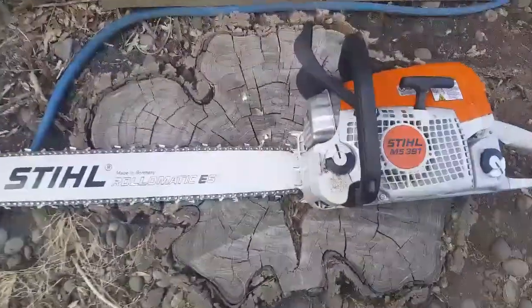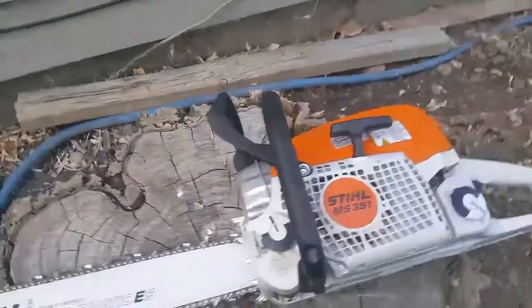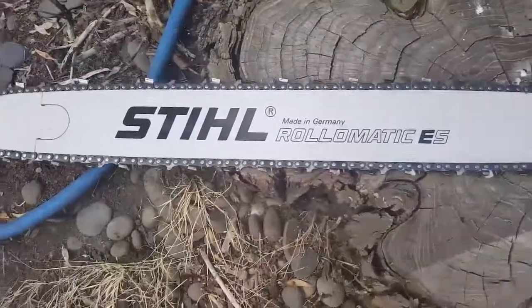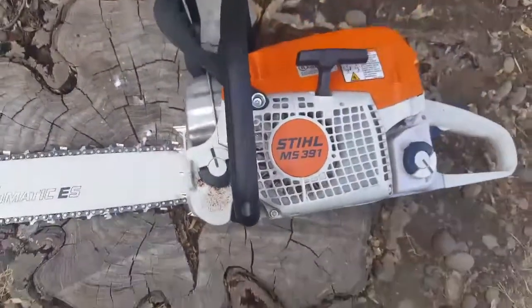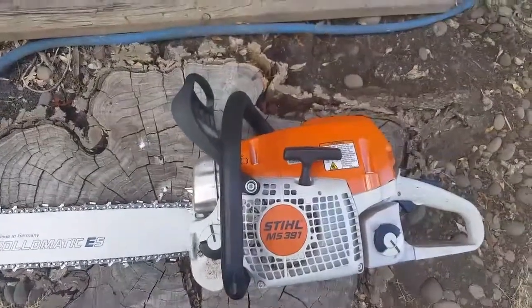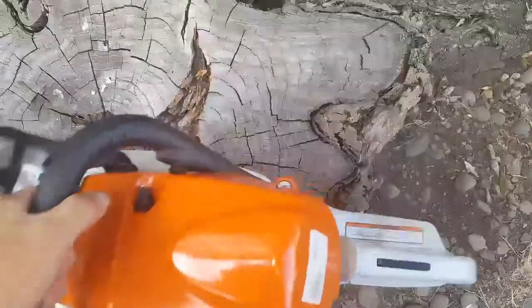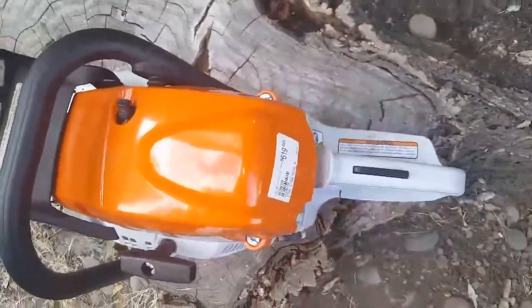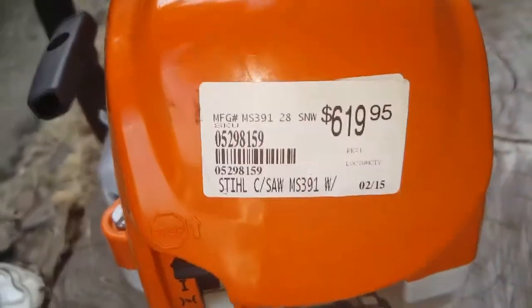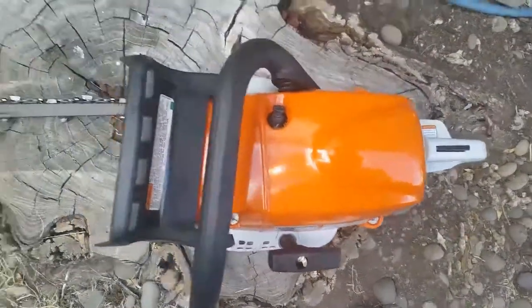Just wanted to show my new toy — got me a new Stihl MS 391. It's not brand brand new but it is new, I bought it a few months back. It's a very nice saw, it really is. It's cheap too, but I thought I'd show you guys this.